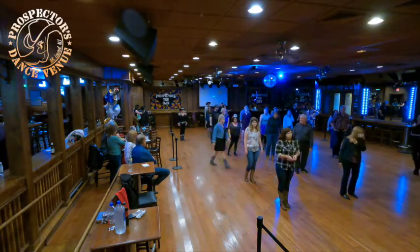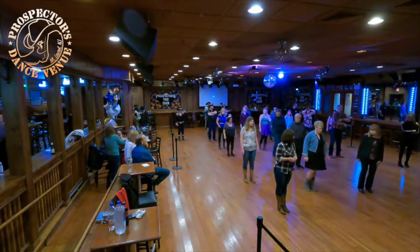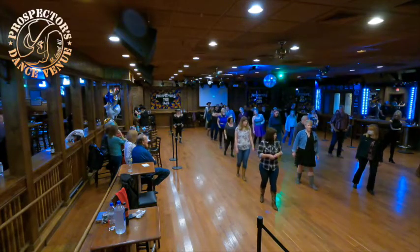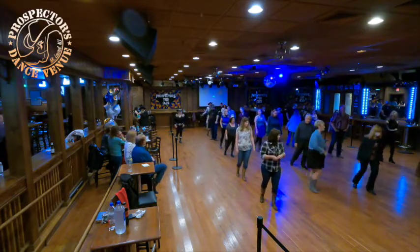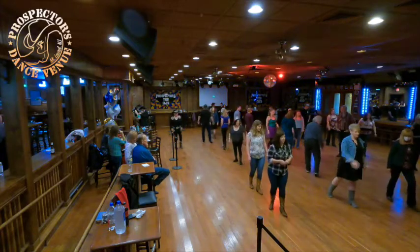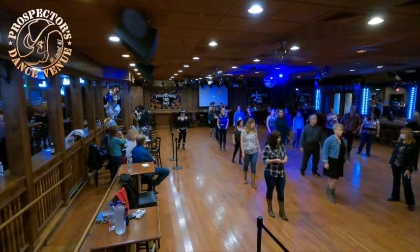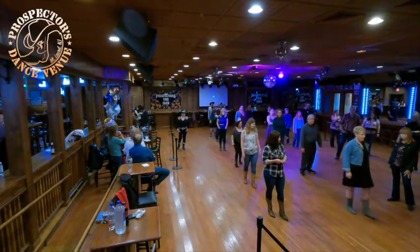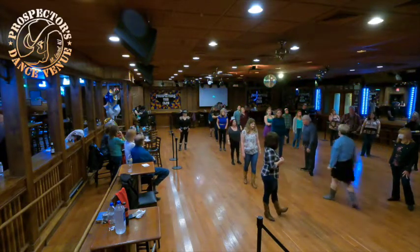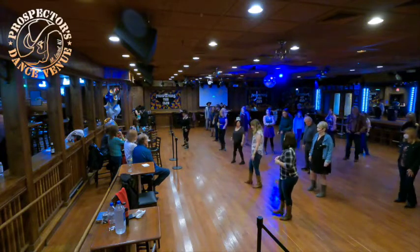From here, I'm going to come in the middle a little bit so you guys can all see this. We just did a left triple. We're going to rock right, recover left, and do a two-count full turn. So you're going to step back on your right half, step forward on your left half to finish it, coming back to that same wall. If you don't want to turn, triple step right, left. Just move forward and go right.